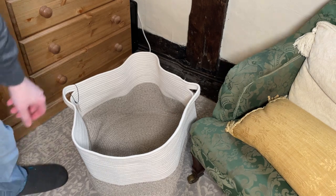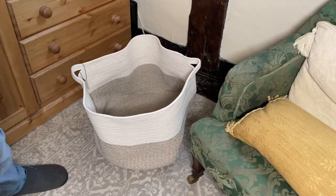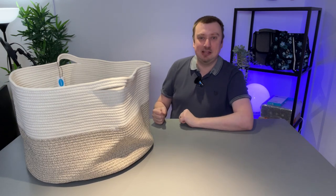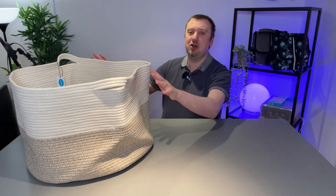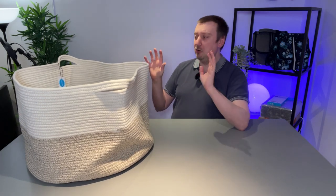Finally, the handles themselves are made from the same material. With plastic laundry baskets, there comes a point where the handles — especially with a full load — really start cutting through the flesh. That's not going to happen here. It's very comfortable to use, very practical, looks great, and I hope the video helps.